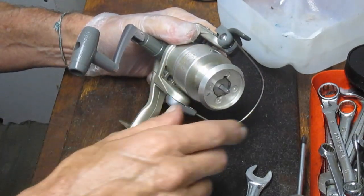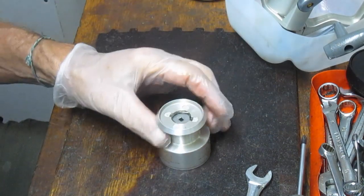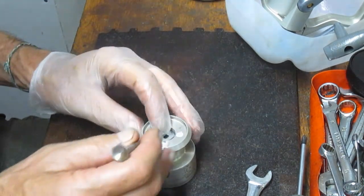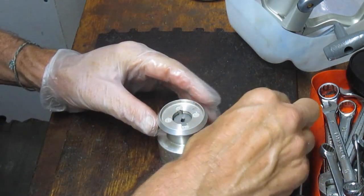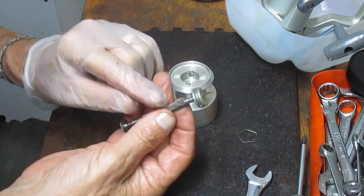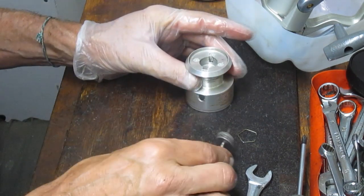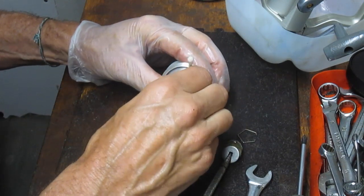That's the click noise it makes when you're spooling out under drag. I'm not going to put this on yet because we're going to service the drag. These are felt drags, so felt drags get oil and nothing more. Shimano uses a series of felt drags and that's what we have here. I use a micro screwdriver to get the stack out. First thing I want to do is clear that channel — I'm going to use a cotton swab for that.